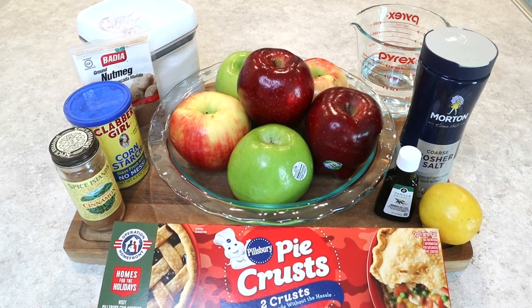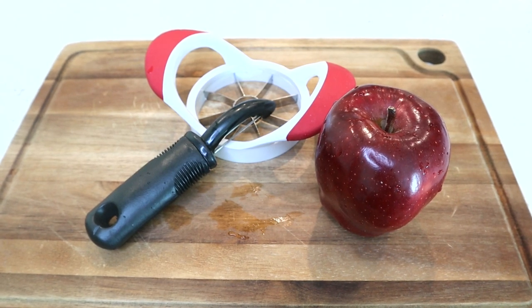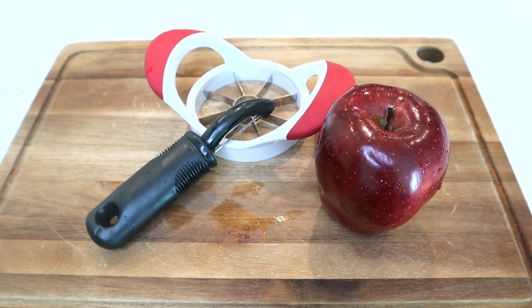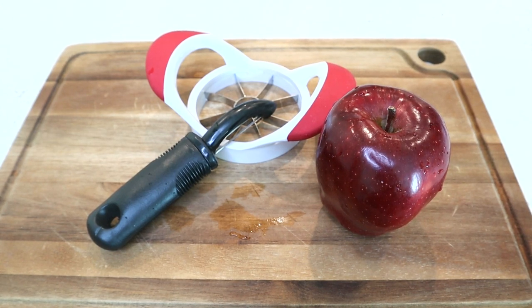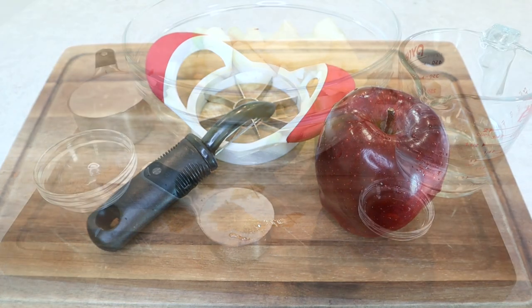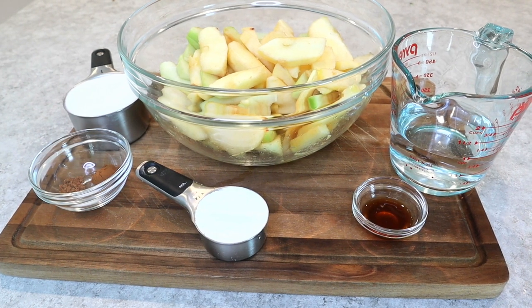The first thing you want to do is make sure that you get your apples cut and peeled. I used these two tools to get my apples cut and peeled — it was a fast and easy process, it took me no time at all. If you do not have these, that's okay, but make sure that you have no seeds and no skin on your apples. Now we're going to take our bowl and use that lemon juice, put it into the bowl with the apples so that they will not turn brown.